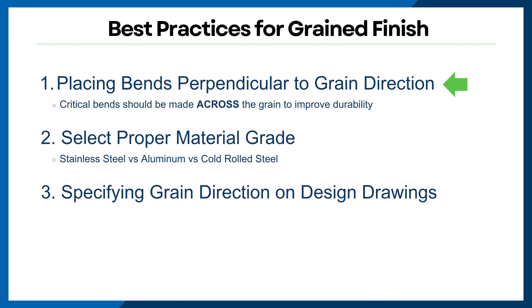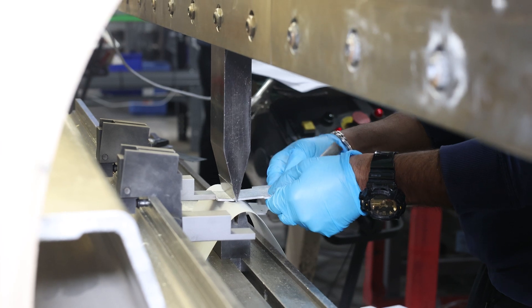When designing your next part or enclosure that features a grain finish, there are best practices to keep in mind. Here's a few to remember. Placing bends perpendicular to the grain direction: it's standard practice that critical bends should be made across the grain to improve durability. Depending on your specific design requirements, if bending perpendicular to the grain is unavoidable, use a larger bend radius to reduce the stress concentration.